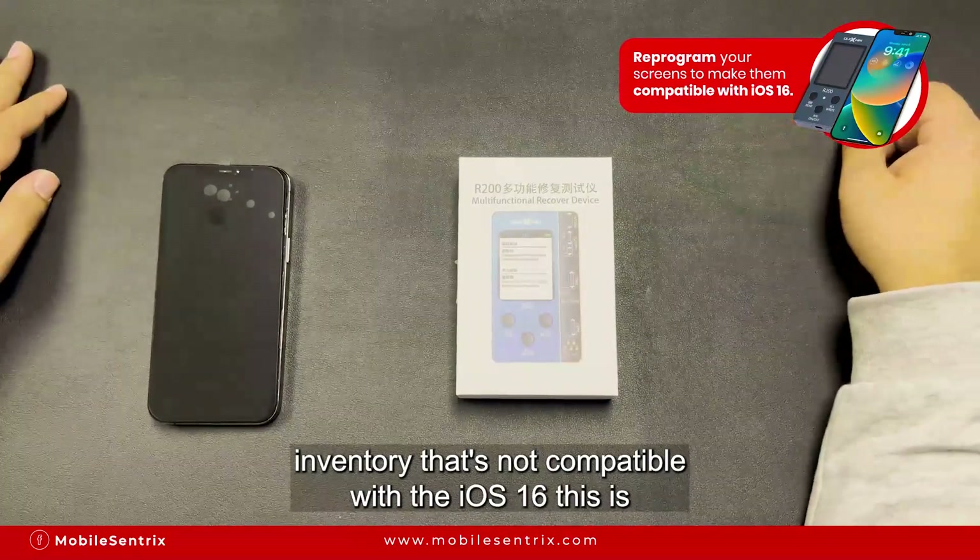You can see the Apple logo shows up. We're going to wait for it to turn on and test the touch functionality. Now it's fully working — let me show you the iOS. It's on 16.0.2 and everything seems to be working.